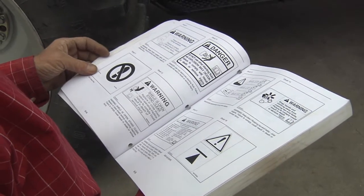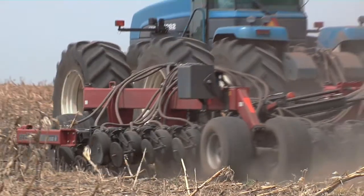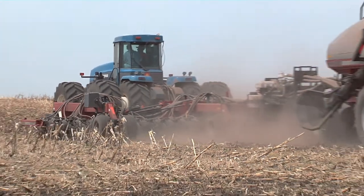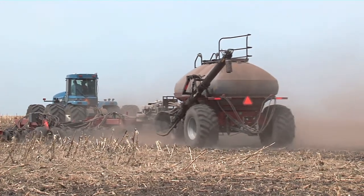Always read the safety precautions in the owner's manual before operating the equipment, and do not allow anyone to ride on air seeder grain carts. Be sure all safety emblems on the equipment are clean and readable.